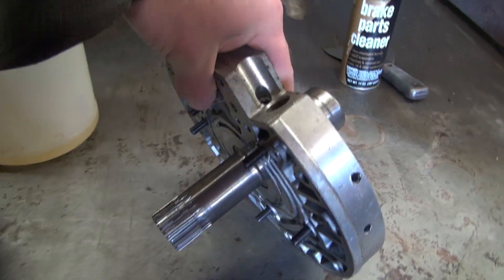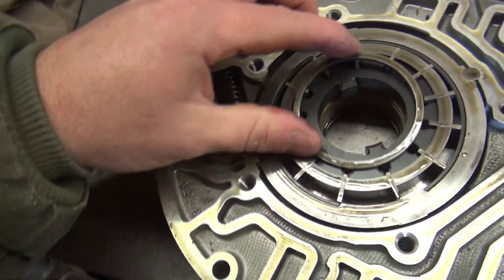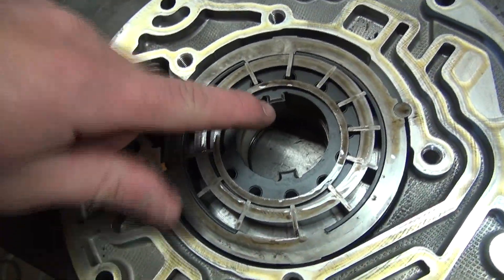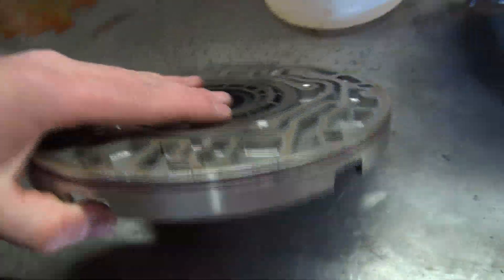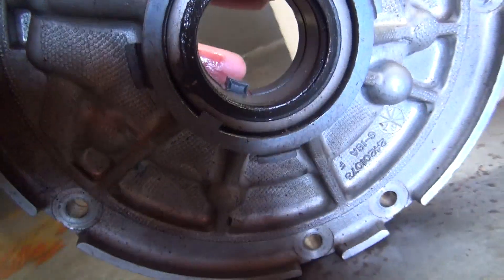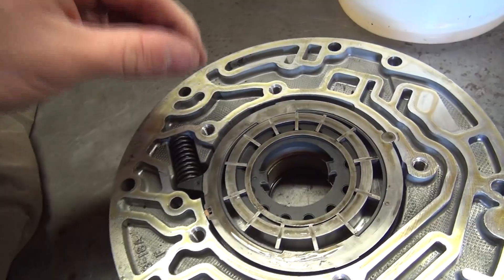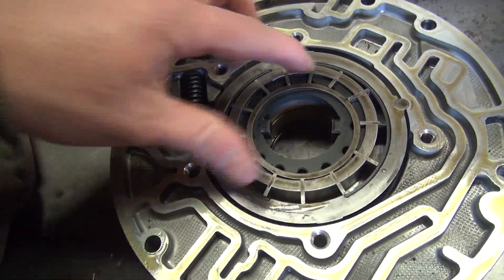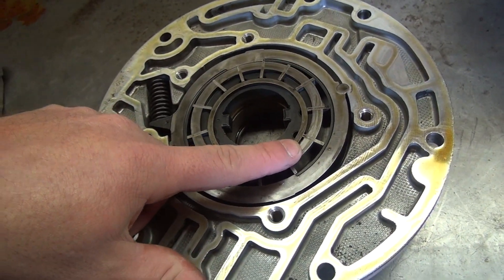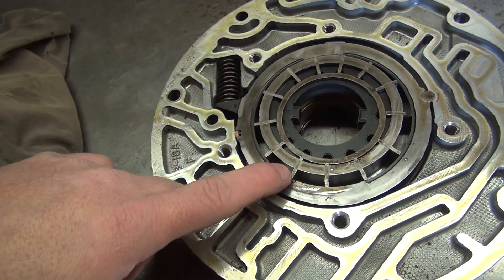This is the transmission pump taken apart. They have different pumps for different transmissions, but you can see this half here is the part that actually has the pump in it. This is a vane style pump. The part of the torque converter with the little notches engages this — there's a seal and a bushing, and you can see the tabs that go to the pump gears. They make these in three styles I'm aware of: vane style, gear style, and lobe style, which is used in Dodge applications.